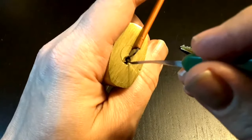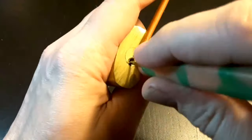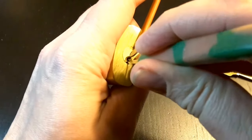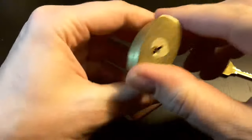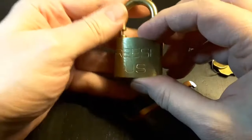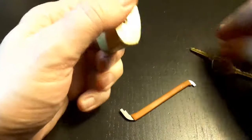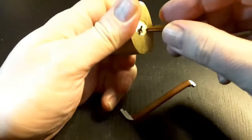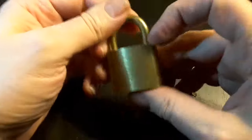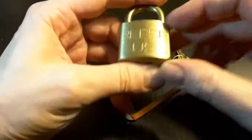So you have to set this check pin to open this lock — it's pretty simple. Put a pick into it and open. This was really a surprise for me. I'm not familiar with US locks; I'm more used to German padlocks like Abus and Burgwächter.